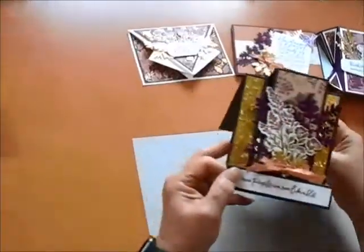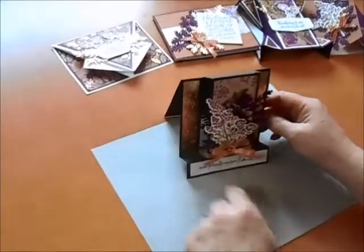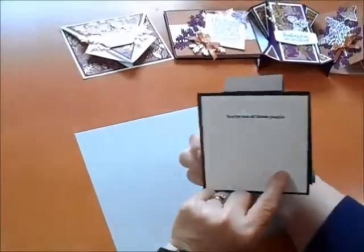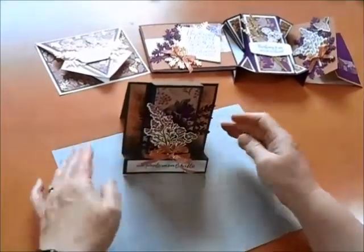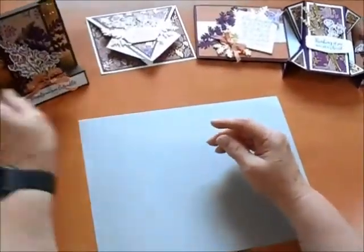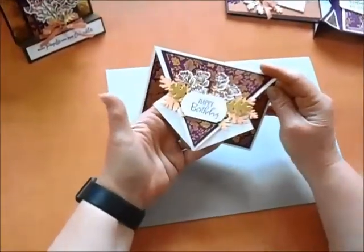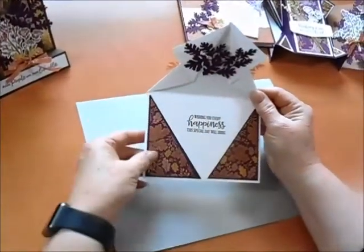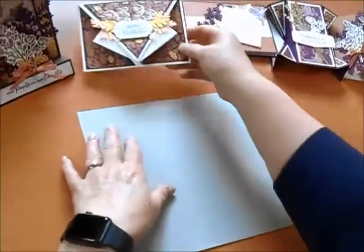Next we have this beautiful step card with its distinctive layered shape. It says 'some people are just likable' and then you can put your greeting on the inside or on the back — 'you're one of those people.' After that is the arrow fold, a beautiful card with a distinctive shape in the front. When you open it up it has a little detail inside as well as the inside greeting — and of course these all fit into a standard A2 envelope.